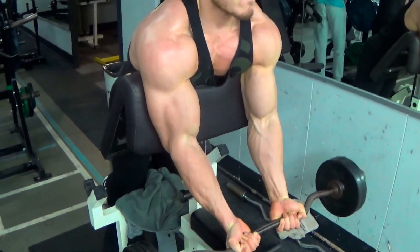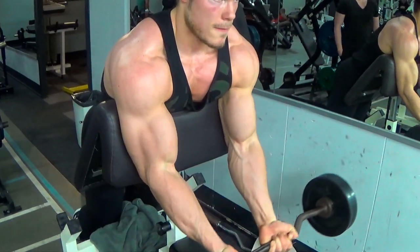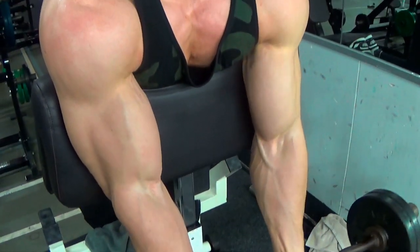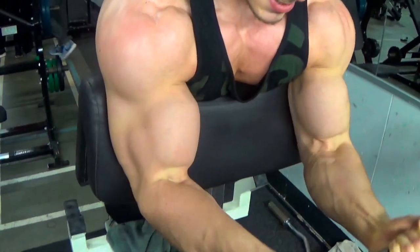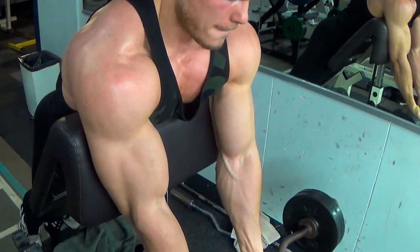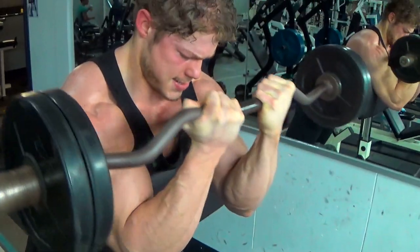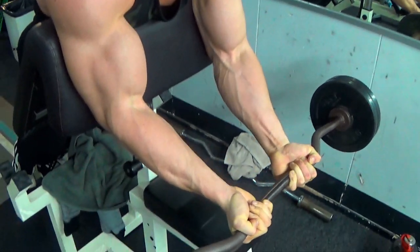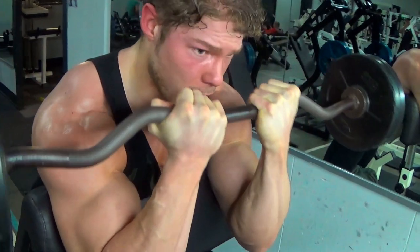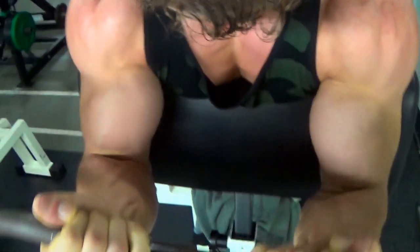The next superset starts with a close grip preacher curl. The preacher pad makes sure there's extra tension on your biceps, and the close grip makes sure you hit the outside of your biceps a little more. I've always found it difficult to bring that peak up, but it's a matter of exercise selection and a good mind-muscle connection — knowing how to contract the muscle in the most effective way. So this exercise is a great one to emphasize the peak of the biceps.